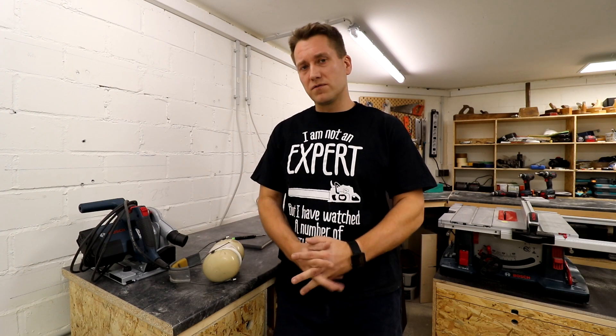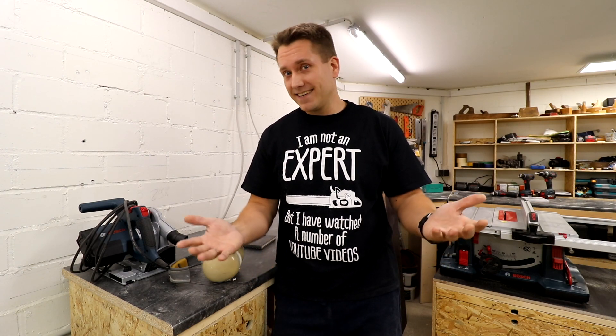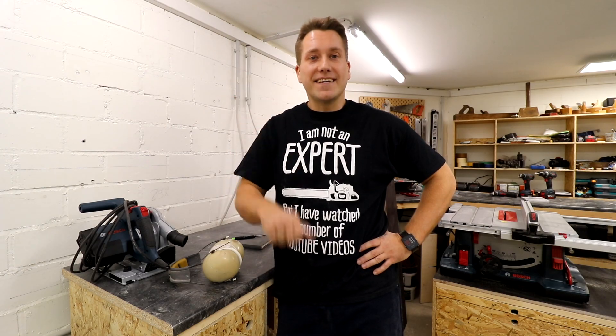Ich hoffe, das Video hat euch gefallen und hat euch irgendwie weitergeholfen. Wenn ihr Themen habt, auf die ich nicht explizit eingegangen bin – wie Abmaße oder Größe –, schreibt mir das gerne in die Kommentare. Lasst bitte auch einen Daumen nach oben oder unten da. Ein Abo ist natürlich immer gerne gesehen. Ich sage Tschüssikowski, euer Thomas von Hobbybuilding. Auf Wiedersehen.